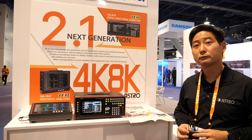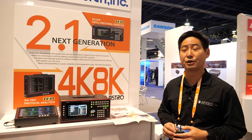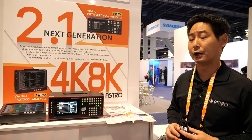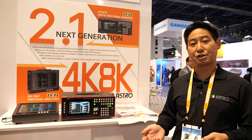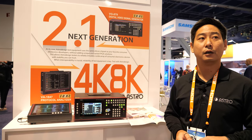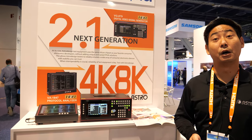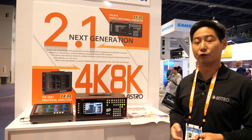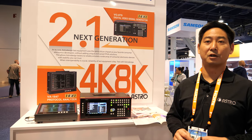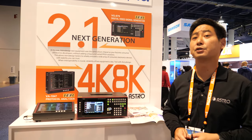Do you do a lot of work with HDR and all these kinds of things? Oh yes — HDR certification is one of our big things that the VG879 can do as well. We're definitely within certification programs such as the 8K Association, UHDA, and HDR10 Plus. We can also verify Dolby Vision with Dolby-licensed patterns. So we can test all of those HDR items as well.